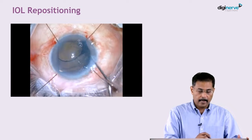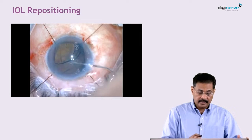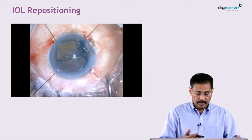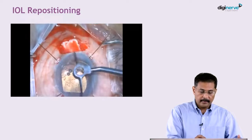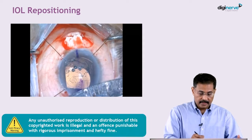We can notice that the whole bag complex is lying free on the anterior vitreous face. We put cohesive viscoelastic inside the anterior chamber above and below the lens to separate the vitreous so we don't come into contact with it. Then, 180 degrees apart, we create two partial-thickness scleral flaps and mark 180 degrees.